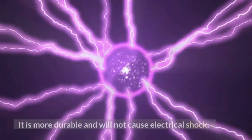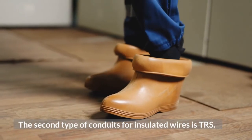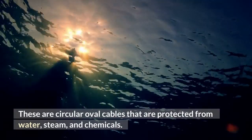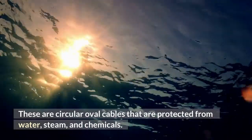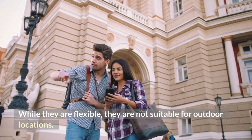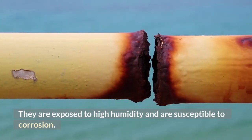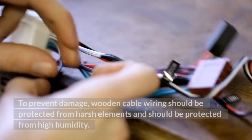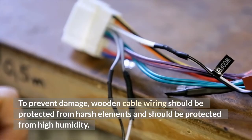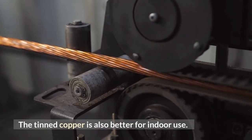The second type is high-temperature wiring. It is more durable and will not cause electrical shock. Another type of conduit for insulated wires is TRS. These are circular oval cables that are protected from water, steam, and chemicals. While they are flexible, they are not suitable for outdoor locations, as they are exposed to high humidity and are susceptible to corrosion. To prevent damage, wooden cable wiring should be protected from harsh elements and high humidity. Tin copper is also better for indoor use.